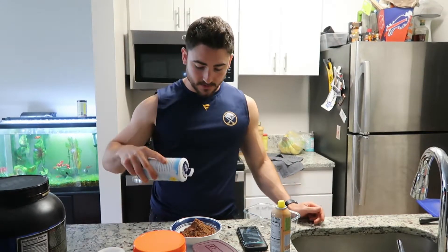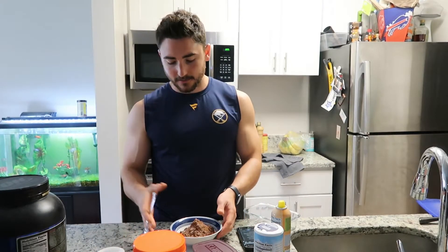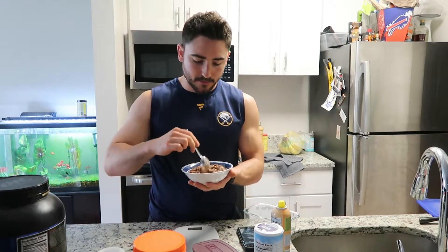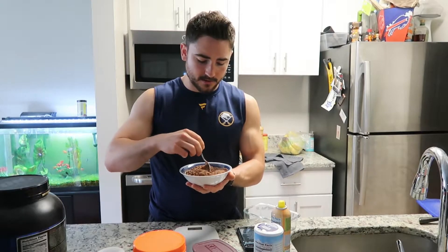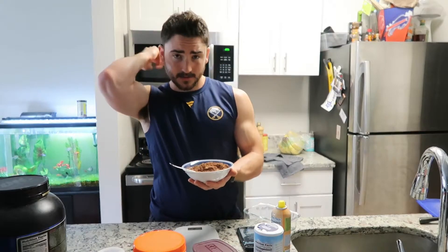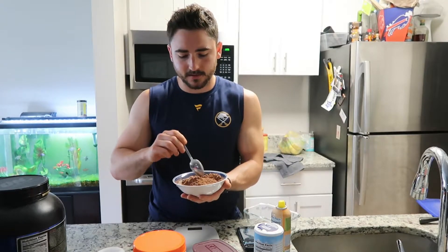Our last dry ingredient: some sea salt — just a healthy little sprinkle. Now we're gonna do a quick dry mix to get everything incorporated before we create the batter. Especially the salt and baking powder, you want those distributed evenly. You can use baking soda as well — really whichever one you want. There we go, that's blended good enough.